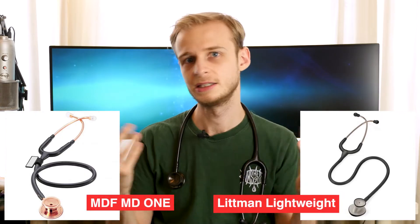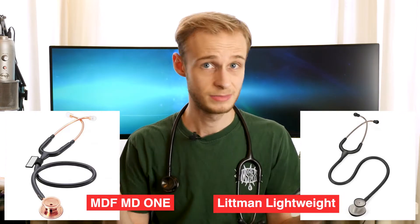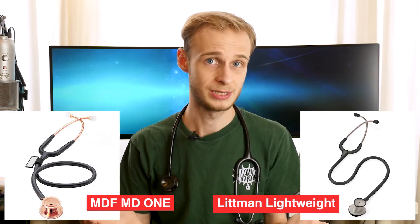However, if you're looking for something a little more budget — closer to the £50 mark — then from the research I've been able to do, either the MDF MD-1 or the Littmann Lightweight series seem to be really good reputable choices. MDF and Littmann both have a really good reputation in the stethoscope market, and they'll let you do all the things you need to be able to do as a medical student.